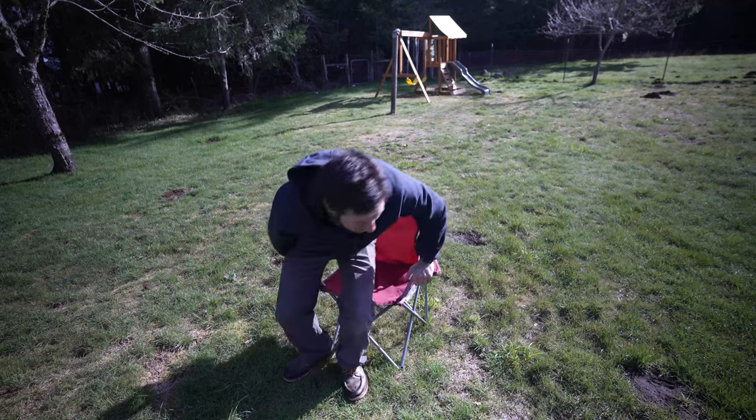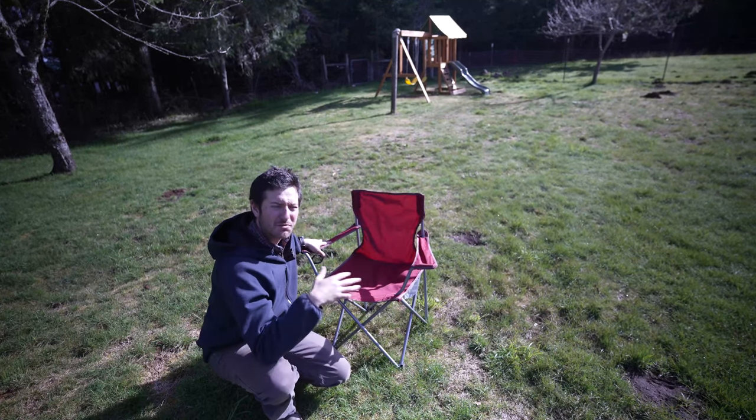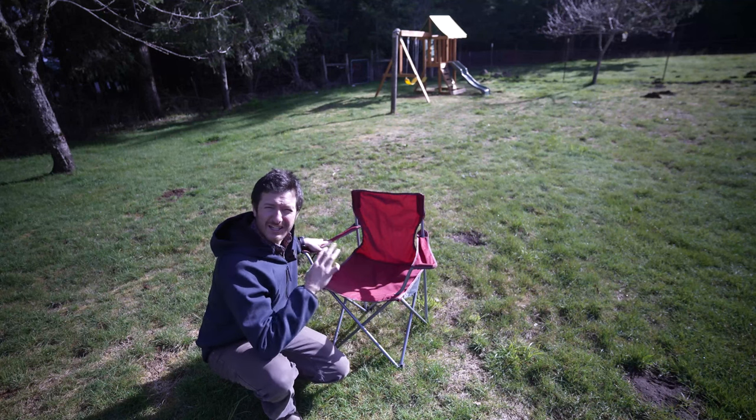Today I'm going to be reviewing this simple folding lawn camping chair. This is going to be a great investment for anyone who wants to be on the go and take out their chairs by the creek, by the lake, and they want something lightweight to carry with them.